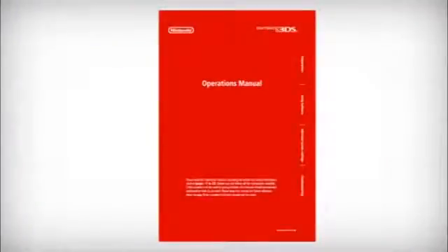For additional information on connecting your Nintendo 3DS to the Internet, please refer to the Operations Manual.